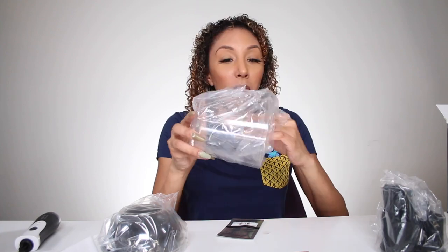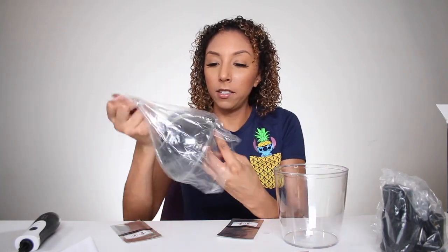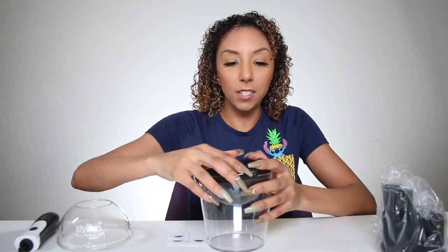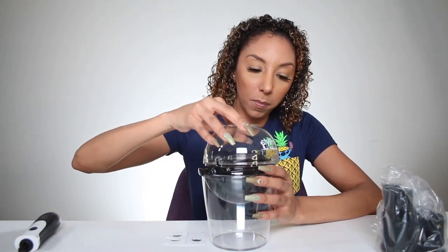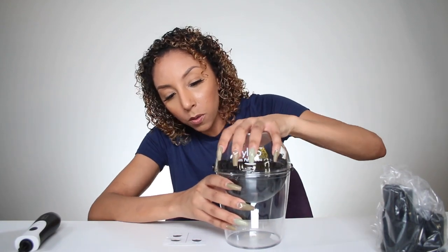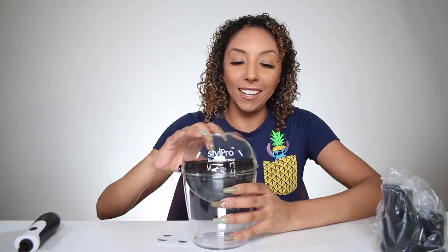Here's our main container where all the yuckiness is going to go into, and then we have our lid. 'Thank you for purchasing StylePro Expert.' Well, I didn't buy it, but someone gave it to me — so thank you to whoever put this in my goodie bag. It looks like we grab this part and actually clean the brushes in here, then we put the lid on top like so. Oh, I did it!